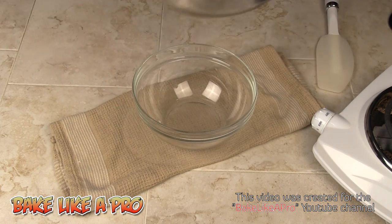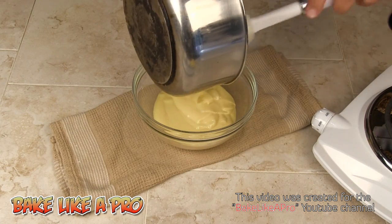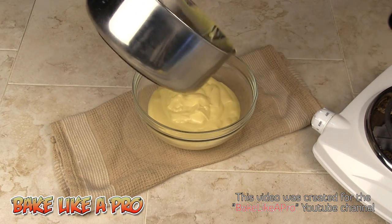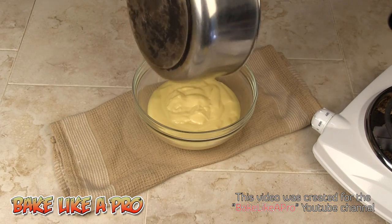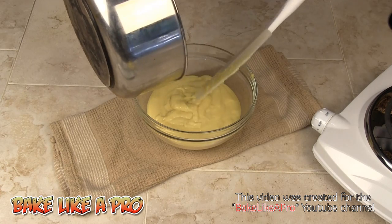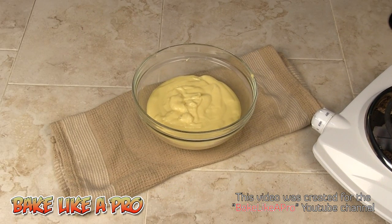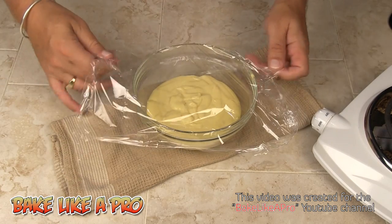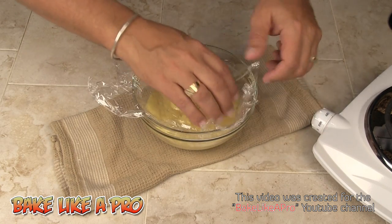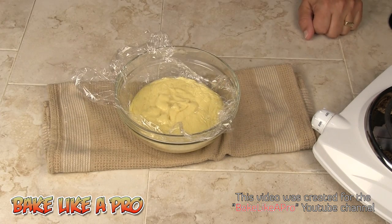I've got myself a little bowl. We always want to use a spatula to make sure we get all of our ingredients out of the pot — we don't want to waste anything. When we put the plastic wrap on, we don't want to just put it over the top of the bowl. We want it to actually touch the surface of the pastry cream, otherwise a film will appear on the cream. So I'll grab some plastic wrap and cover it, actually touching the surface. This will prevent any skin from forming. At this point this is done, so we want to put this in the fridge and chill it down.